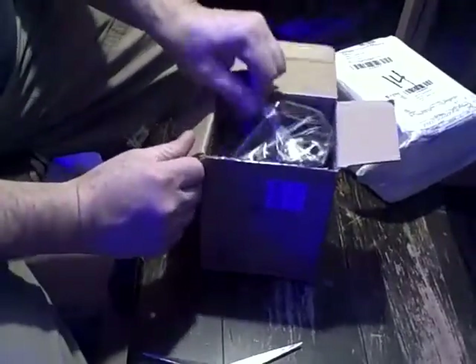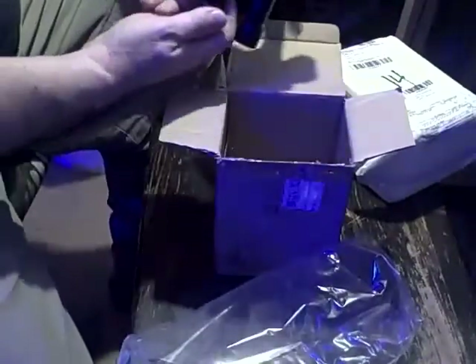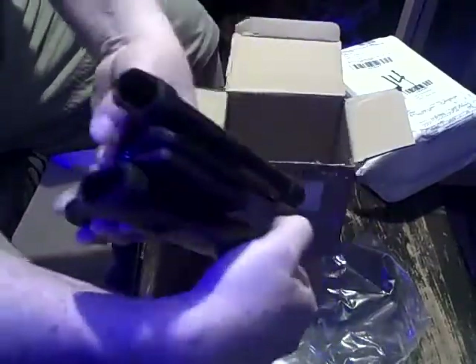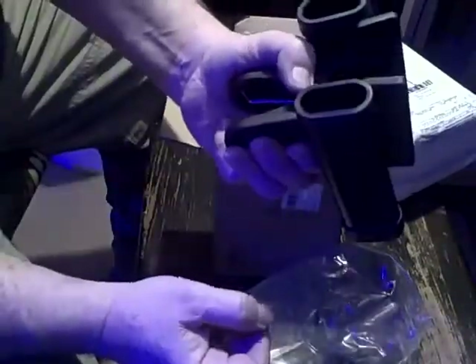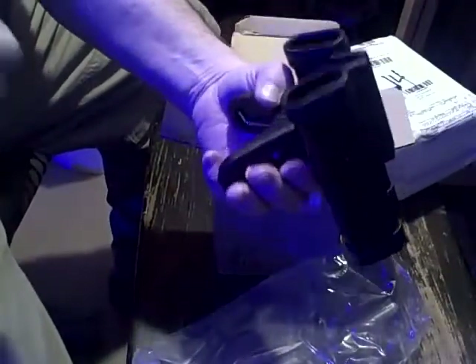And here's the clamp. It holds drumsticks by E-Star. It clamps onto the cymbal stand and you put your drumsticks in — it holds two pairs, so that when you lose drumsticks as you're drumming, you just grab one and go.